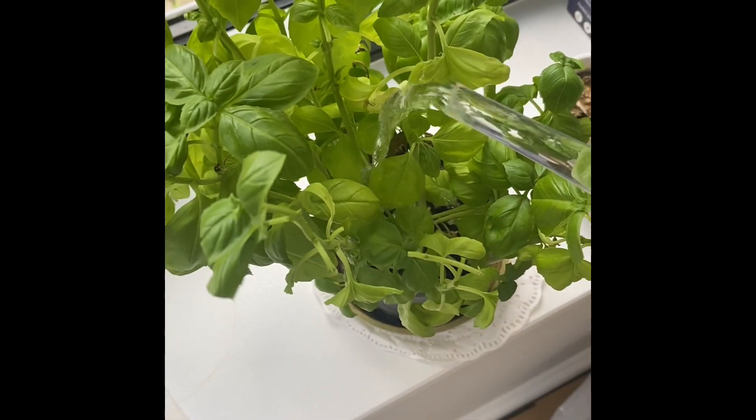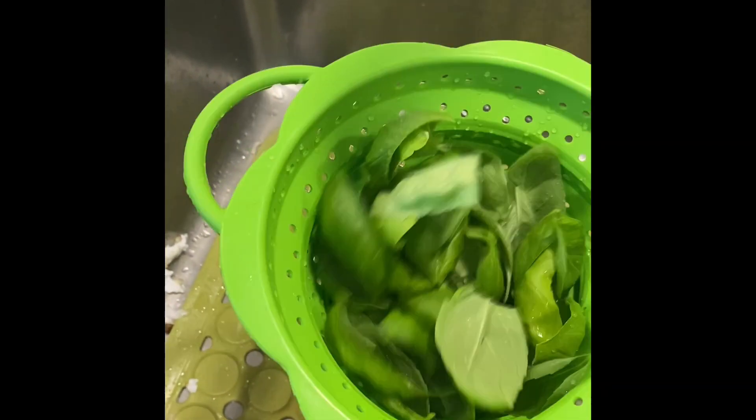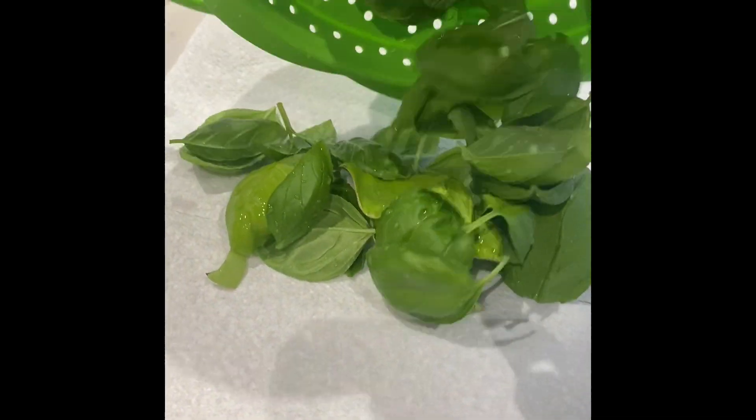We wash our basil here — water it, water the rest of the plant. Then we set it on a kitchen paper and put it all to dry.